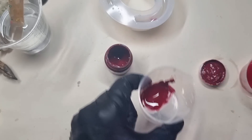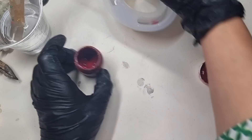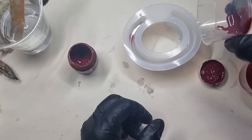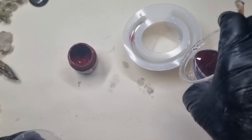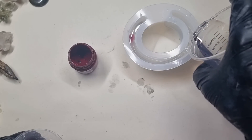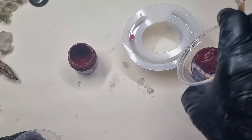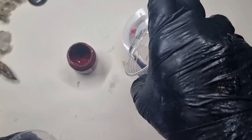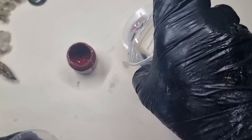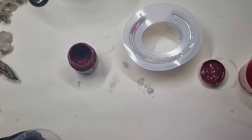Now I'll be dropping the pigmented resin in drops into the mold. I was checking if I could pour directly from the container, but it wasn't working. So I'm adding some more resin into the mold, and this much is perfect for creating the effect.